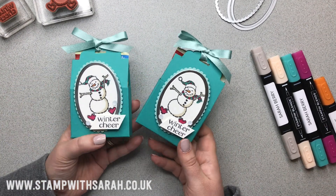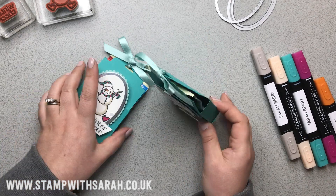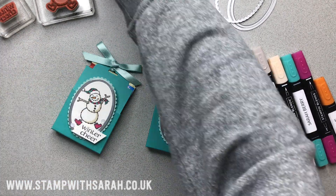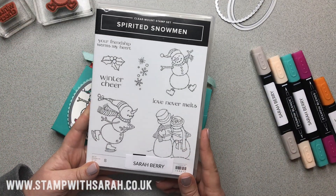Hi everyone, it's Sarah Berry here. I'm going to show you how to make this cute treat pouch which will stand up, using the Spirited Snowmen stamp set featured in the Autumn Winter Stampin' Up catalogue.